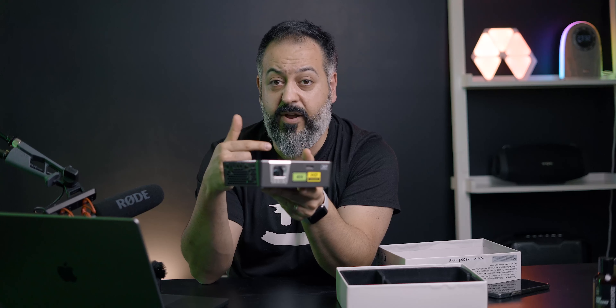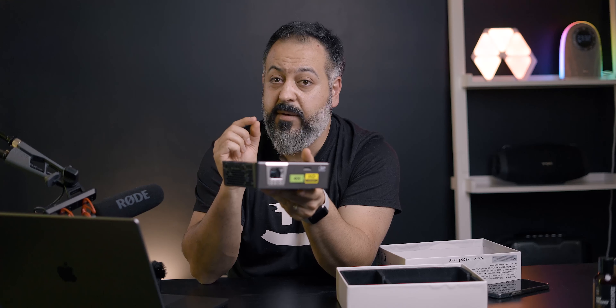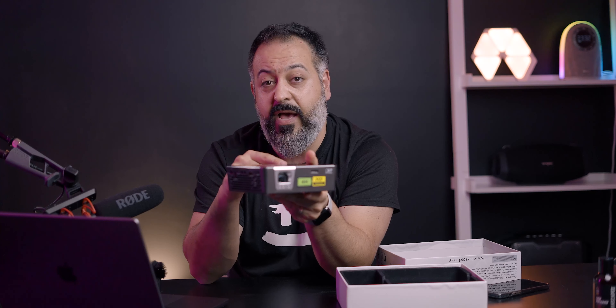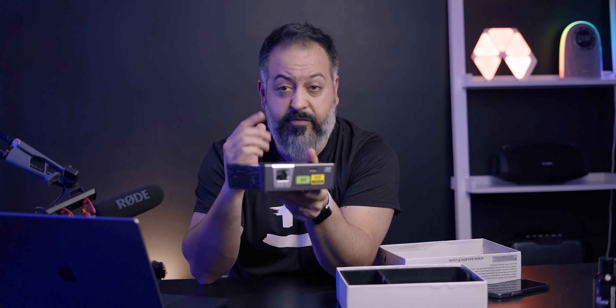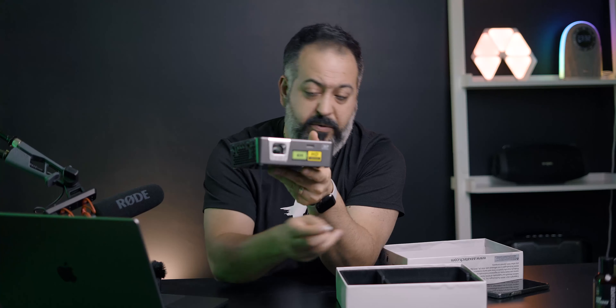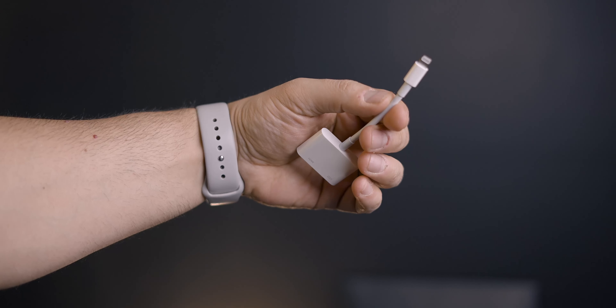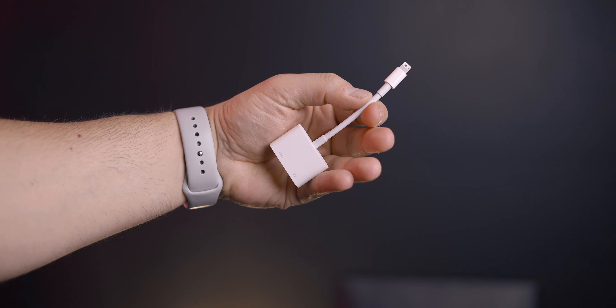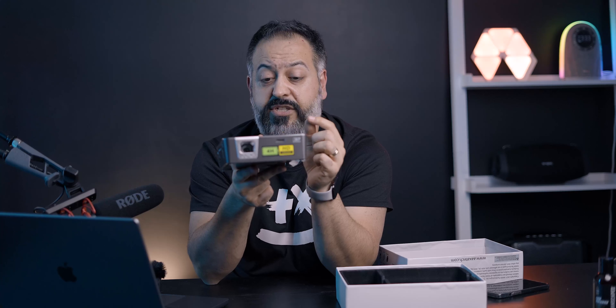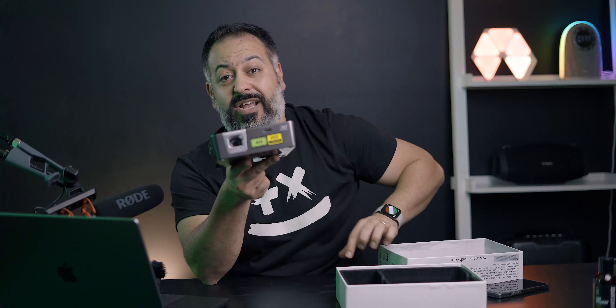I wasn't able to find any way to do AirPlay or stream from your phone directly to the device, but every projector I've tested that offers remote projection from a phone always has some sort of lag in audio or video. My favorite way to connect my iPhone is using an HDMI to Lightning adapter.